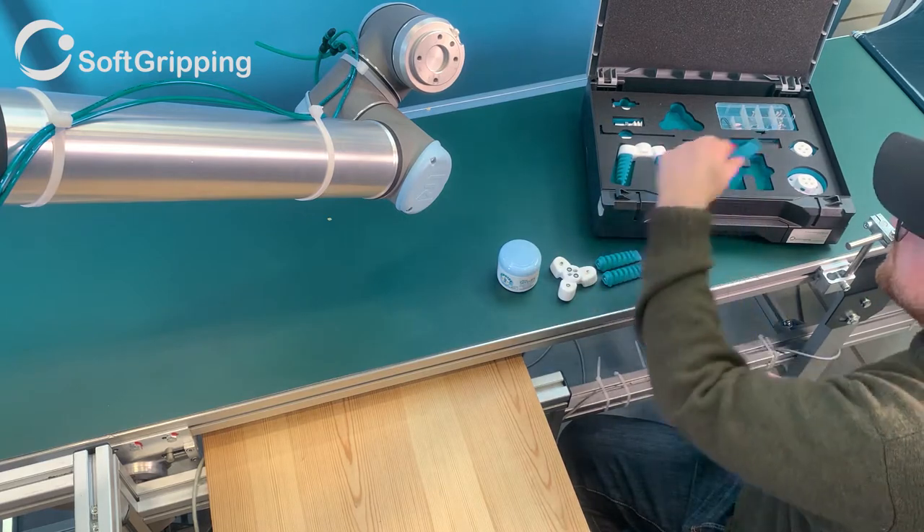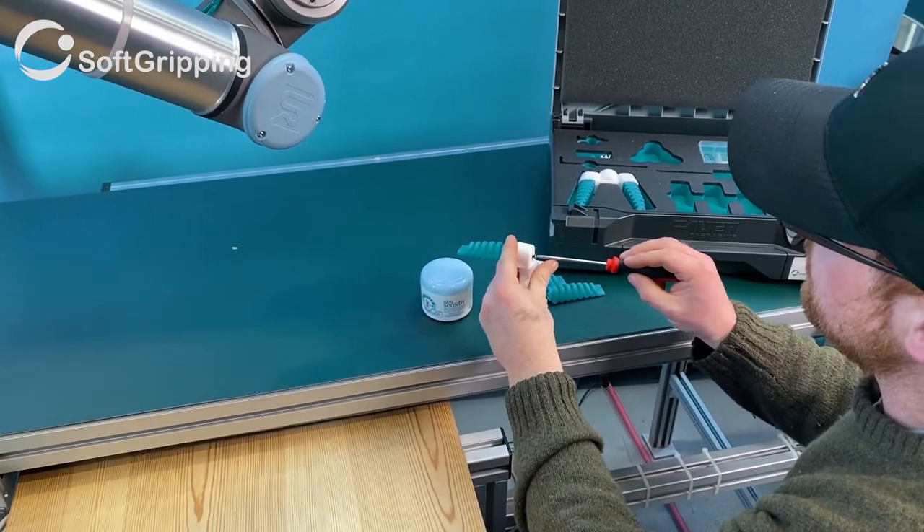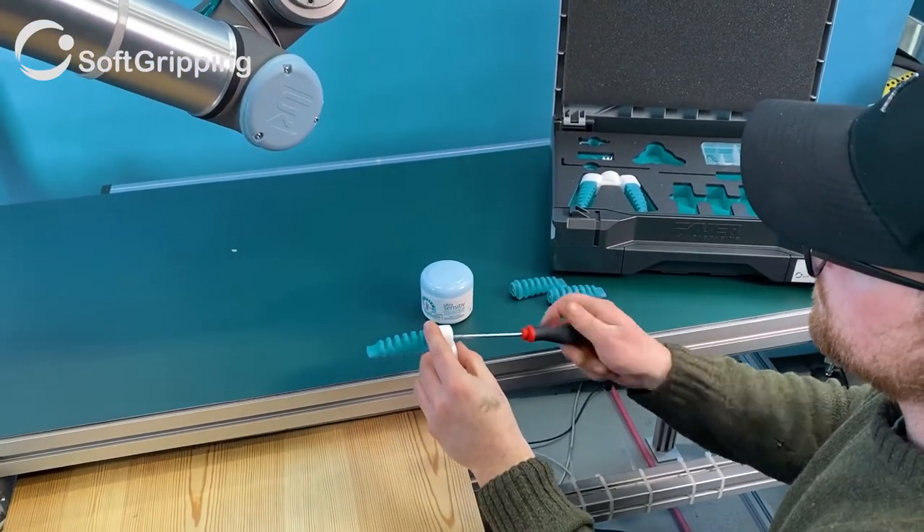Let's get familiar with the tools that are included. First we need to find the right gripper for the shape. It doesn't seem to be the two-fingered one, so let's assemble the three-finger centric soft gripper.